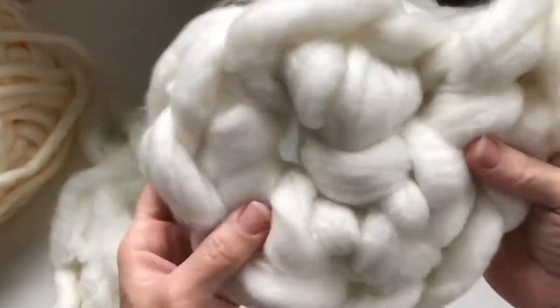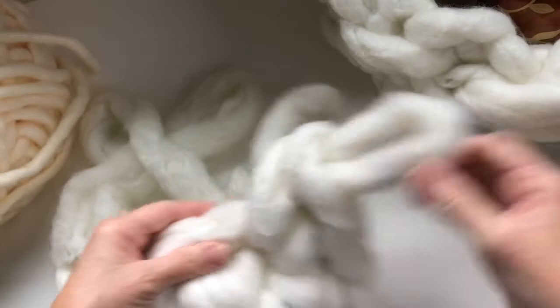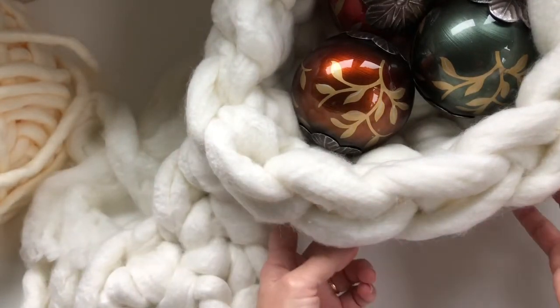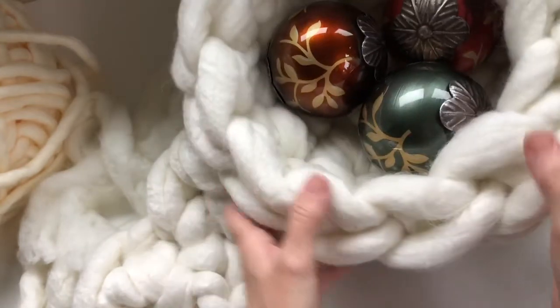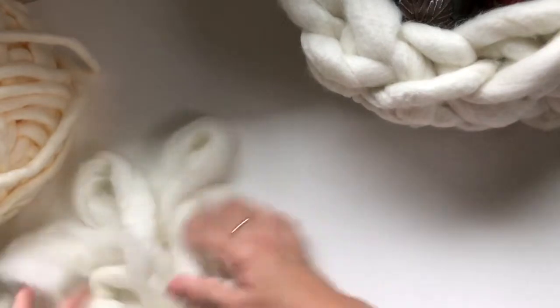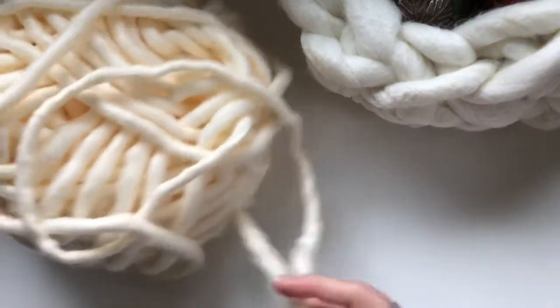For this bowl I used six, then twelve, then I did two rows straight at twelve, and then weaved in my end — so there are only four rounds on this bowl. Now because I'm out of that yarn, I wanted to show you how to use this other yarn.